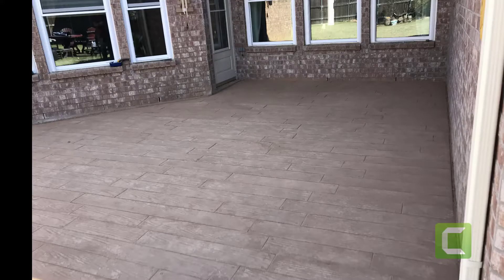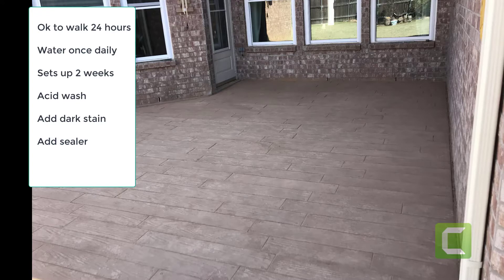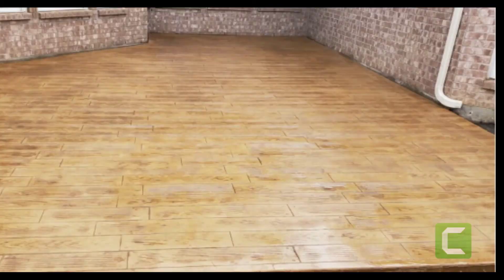Once we get this far, the next step is to let it cure for two weeks. It's okay to walk on within 24 hours, and you need to water it with a hose about once a day — it makes it dry slower and you have less chance of it cracking. After two weeks they come back, acid wash it, clean it really good, add the dark offsetting stain color that shows the grain in the wood as the accent, add sealer, and then it's good to go.